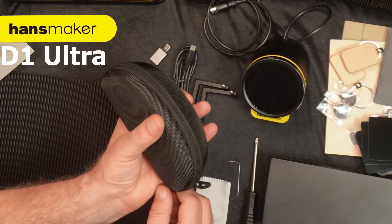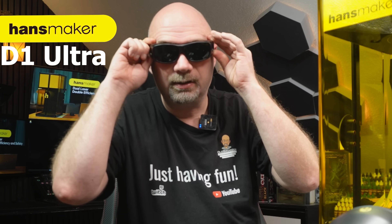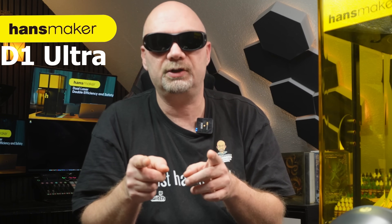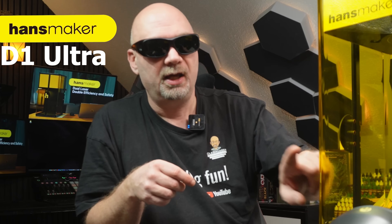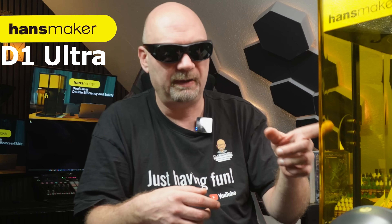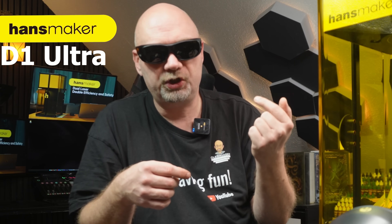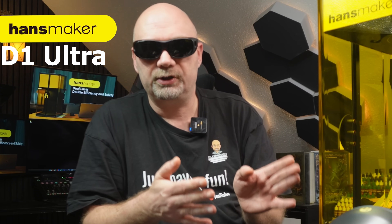We also have safety goggles — and I will say it again, it is one of the most important things when working with a laser. This laser has an enclosure with safety glass, but if you open it up with a piece of material larger than the cutting area and need to work with the machine open, you need to be wearing these. One shot of the laser in your eye and it's done. Stay safe when using a laser. Lasers are tools, not toys.